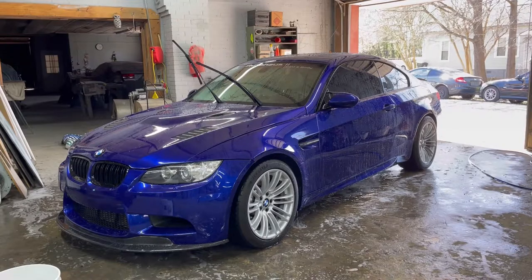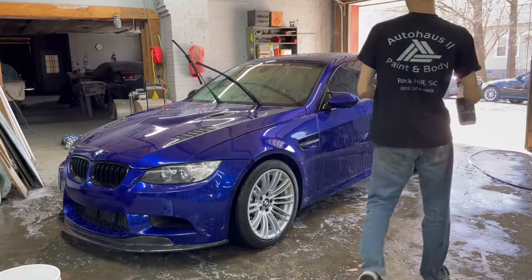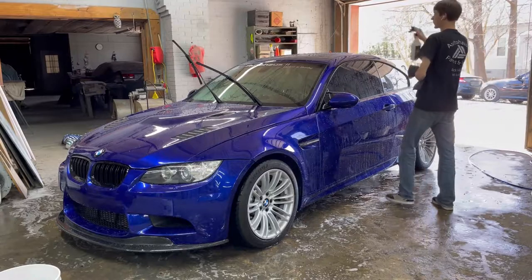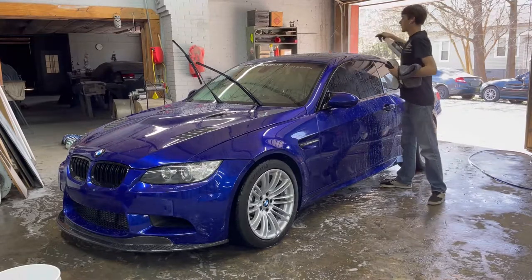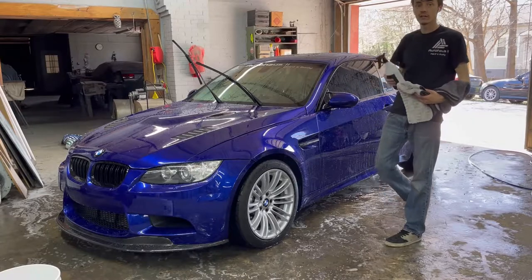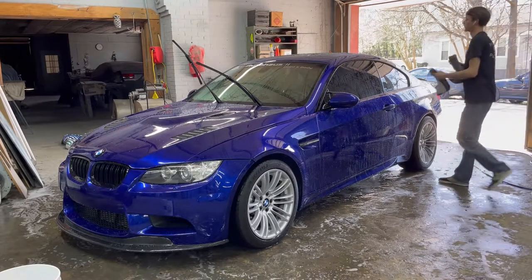We're going to go with the Obsessed Garage drying aid. We have a full gallon of this stuff and I really enjoy it. It works amazing and helps bring some glossy depth to the car. I'm using a CarPro sprayer here - just a little cheap sprayer but I actually really like it.